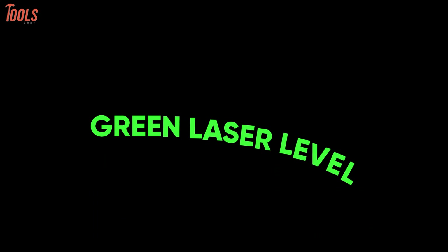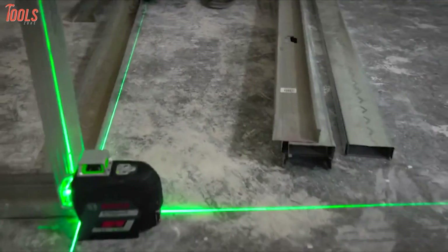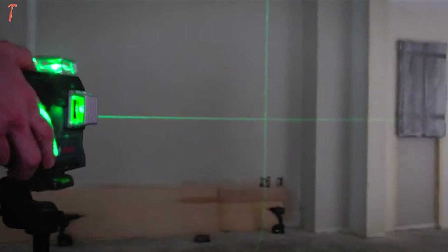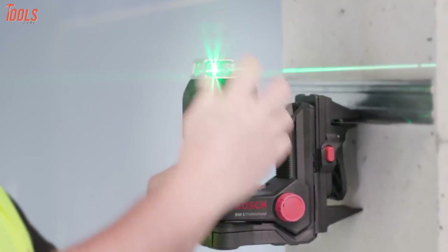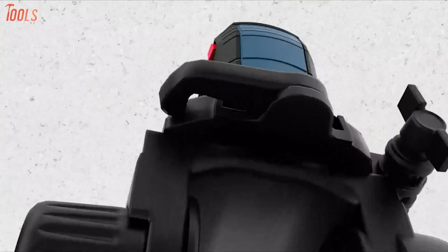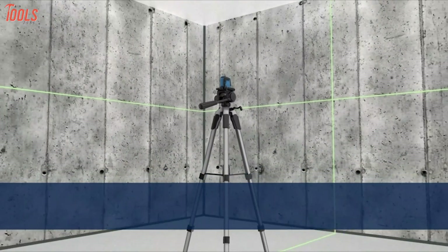First, let's talk about the green laser levels in detail. These types of lasers are way more visible in a much wider range than red laser beams. Although red laser levels have significant popularity, green lasers are easy to use, have an increased range and are more powerful. To be specific, green laser levels offer more detailed leveling results quickly. However, a green laser level is more expensive and consumes extra battery power as they appear brighter to the human eye and often produce a crisper point or line.